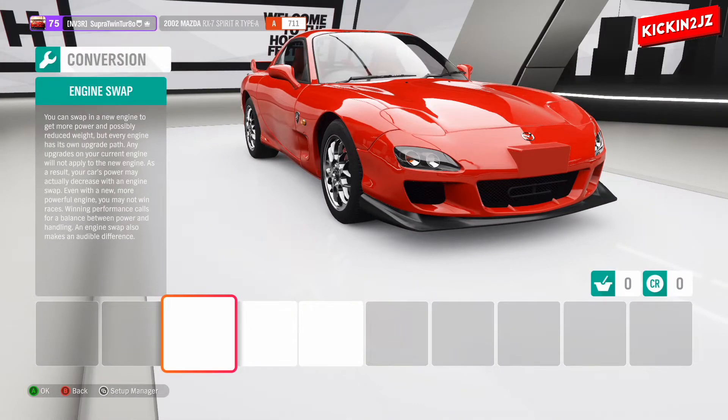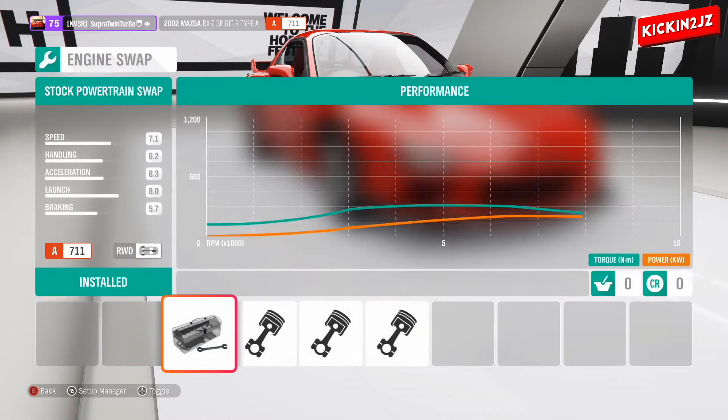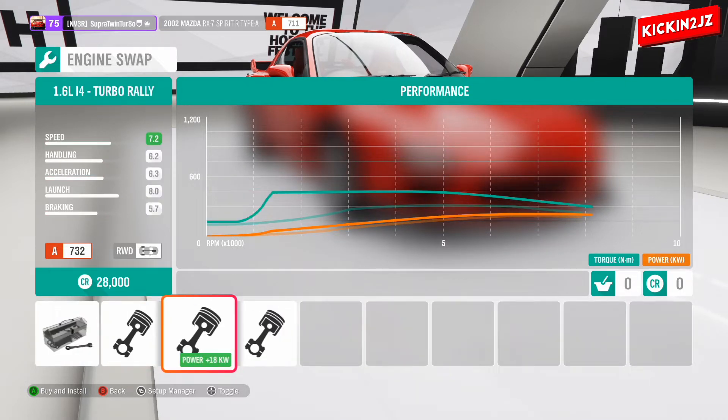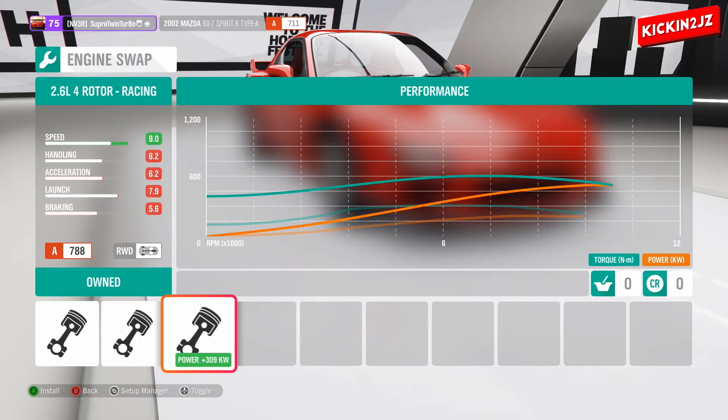Engine swapping it. We have three options here: you can use the stock motor, there's a 6.2 V8 — I'm pretty sure that's an LS, which I don't want — a 1.6 inline 4 turbo rally, and the last one is the 2.6 4-rotor racing. This is the amazing sound of rotary, so we're going to be selecting the 2.6 4-rotor racing.